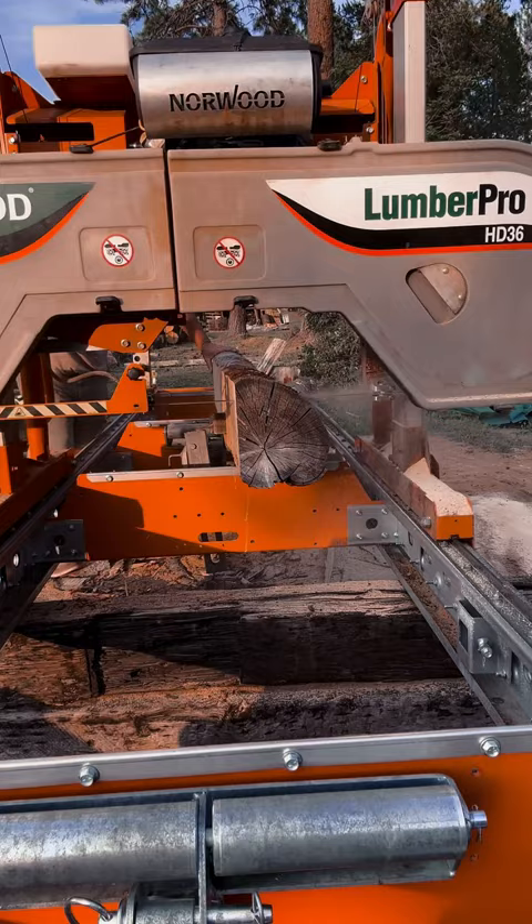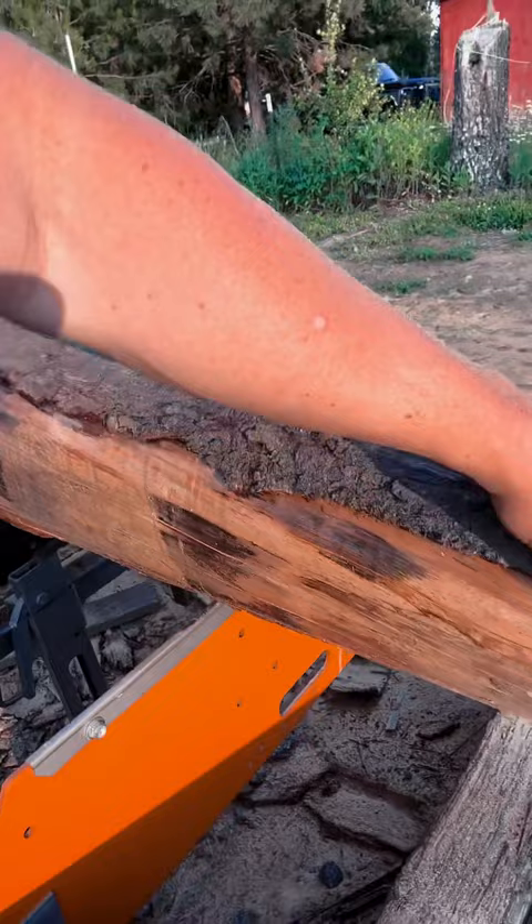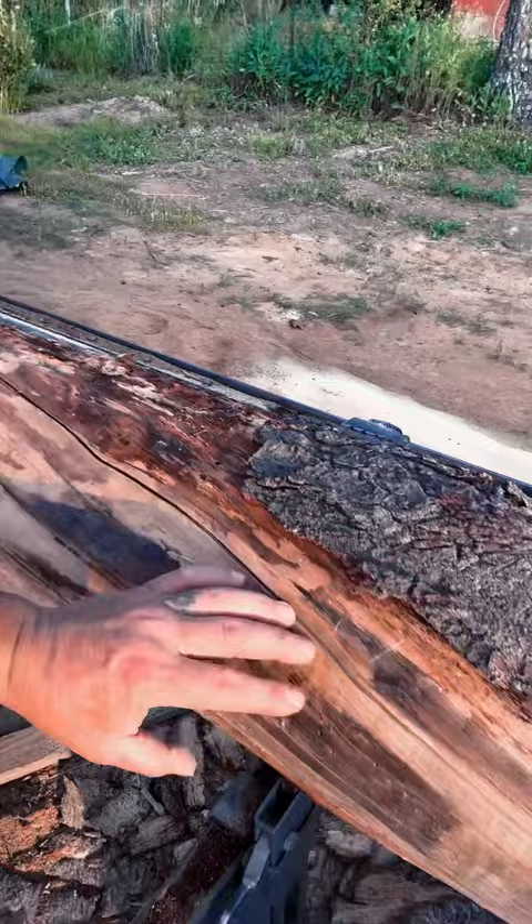Full live edge — we still got to get this bark off and buff all that up. It's kind of cool, kind of has a neat twist in it. Somebody might just really like it. That's the goal anyway.